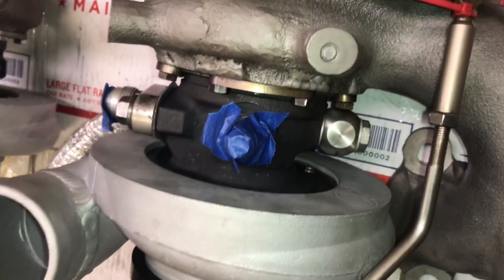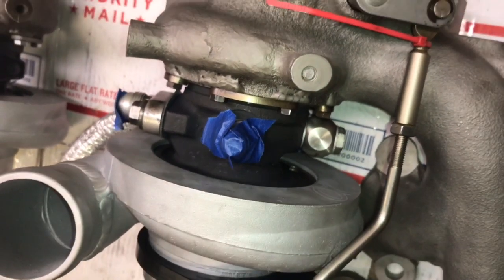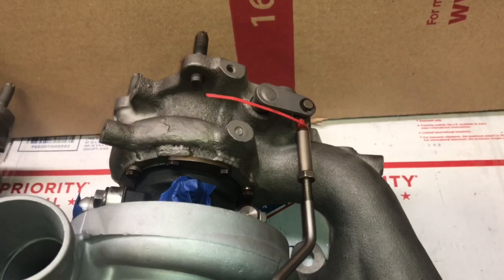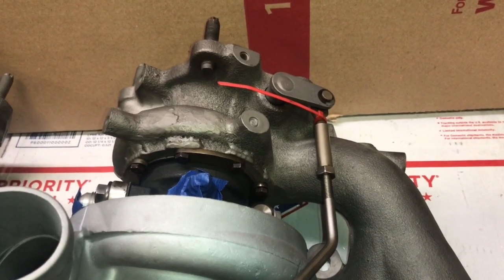The compressor housing had to be custom-made, so it was cast. They would have had to pay a development fee just to have the compressor housings designed, and then on top of that, paid to have the housings and the machine work done.